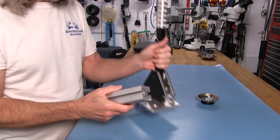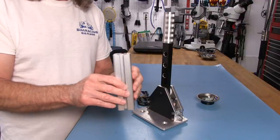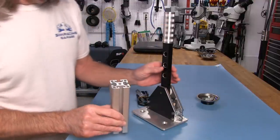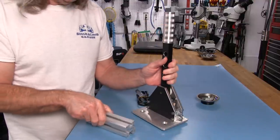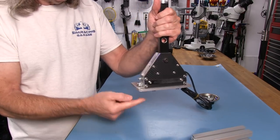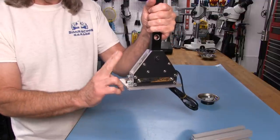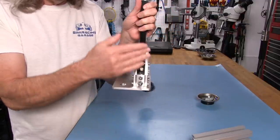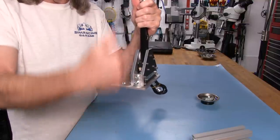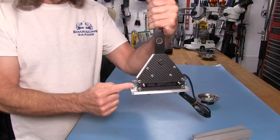If you have a profile rig where you want to mount it vertically, like on the wheelbase support uprights, they also make an aluminum bracket for that. It comes out straight along the bottom and then does an L or 90-degree bend up, with holes so you can mount it to the front of that upright supporting your wheelbase.